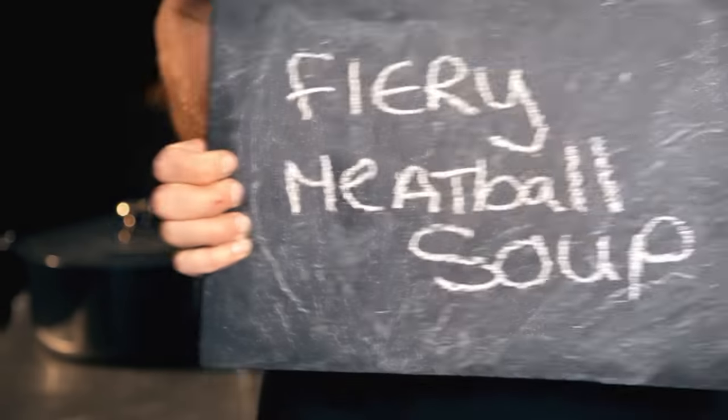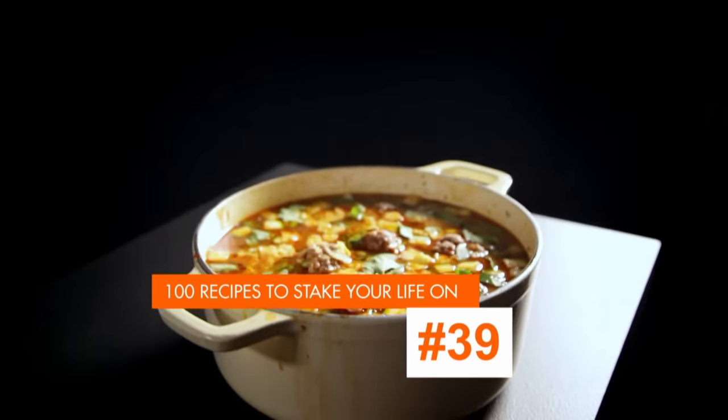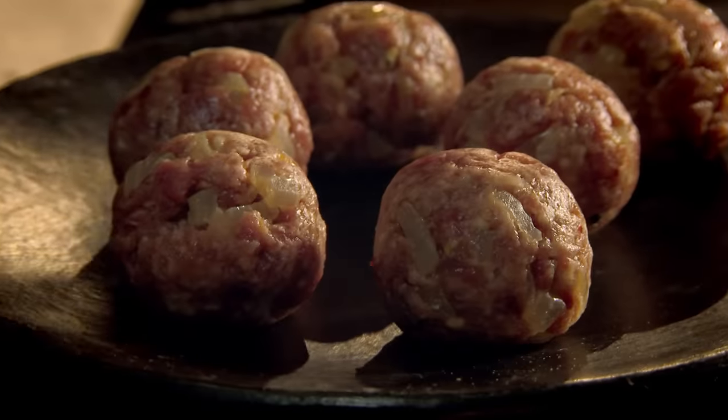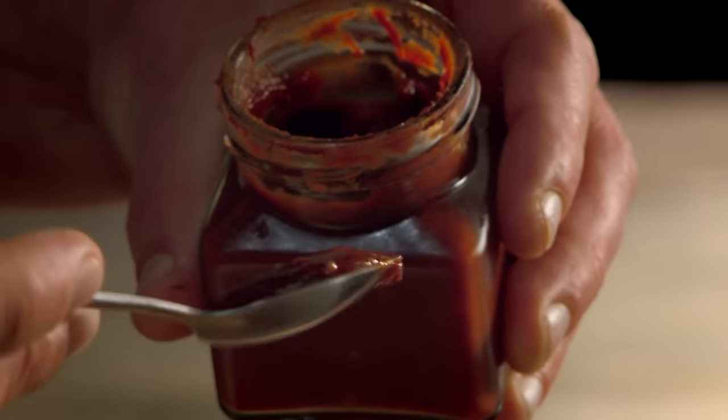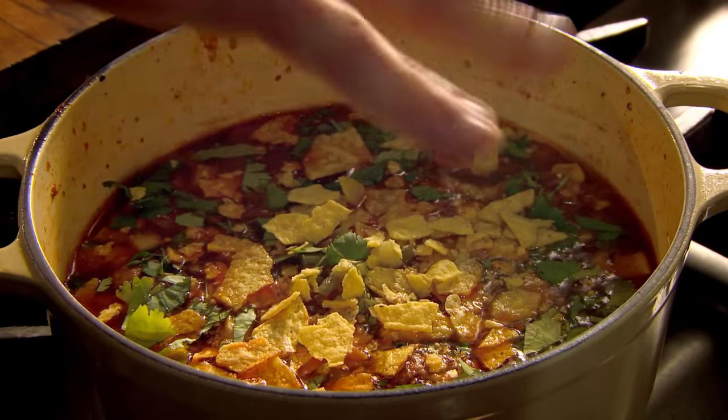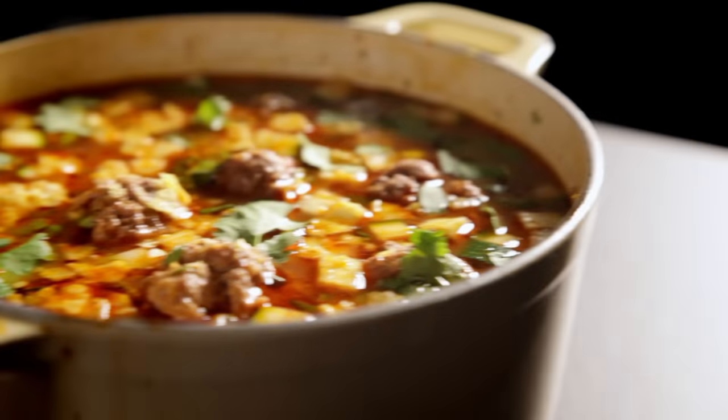My final super easy meatball recipe is fiery meatball soup. Fry chopped onion and finely sliced garlic in hot olive oil. Add cumin seeds for warmth and add your meatballs. Cook on a high heat to get all those aromatic flavors out. Once the meatballs are browned, add hot chili paste for a spicy kick, tinned tomatoes, dried oregano, and a litre of beef stock. Then simmer. Add sweet corn and chopped courgettes. To finish, add hot jalapeño peppers, chopped fresh coriander, and crushed tortilla chips. A one-pot meatball wonder that really packs a punch — fiery meatball soup.